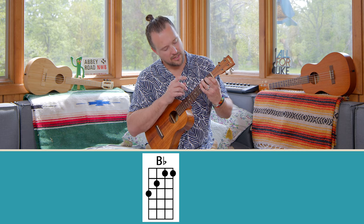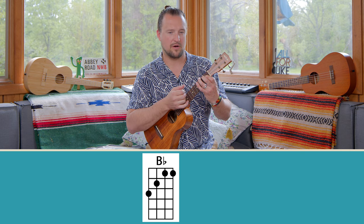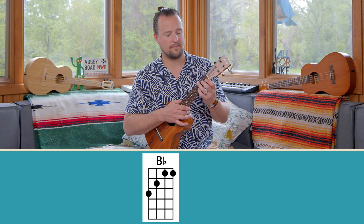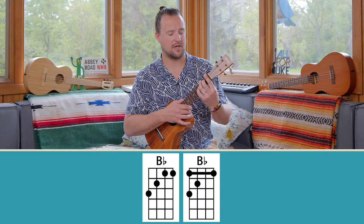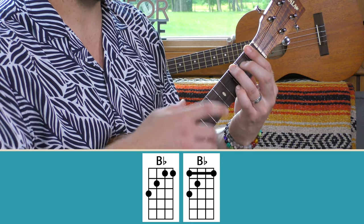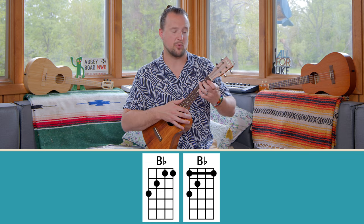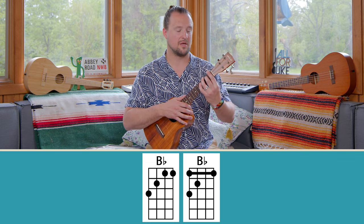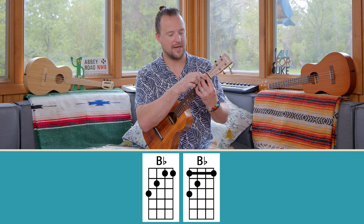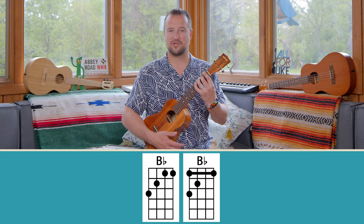If you don't hear all of those notes, check your fingers — make sure the pads of the underneath part of your ring and middle finger aren't touching those other strings, because that's usually the culprit for the dead string sound. The other option for the B-flat chord is I actually bar the entire first fret sometimes. That happens when I have other bar chords that I'm working with, so I just want to keep the bar down. I'll play the same thing with my ring and middle finger, but my index finger will be barring the entire first fret. There's your first shape — the B-flat shape.